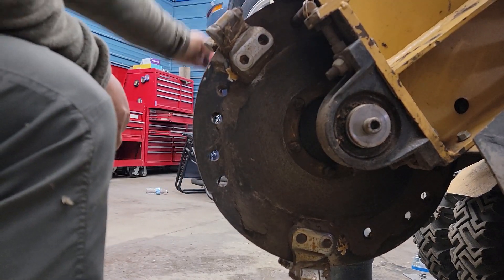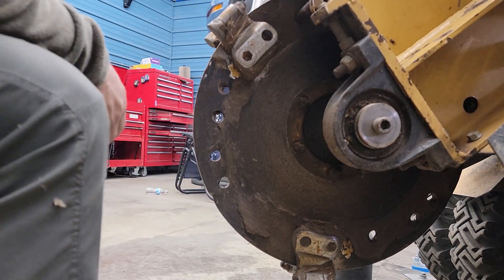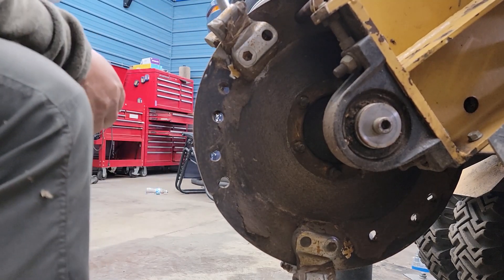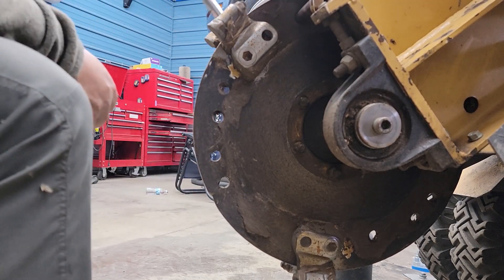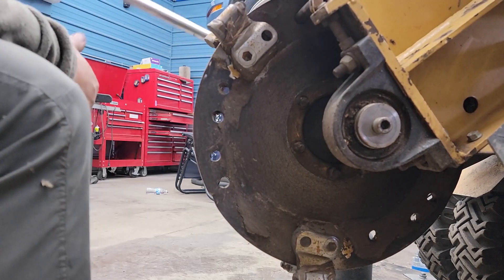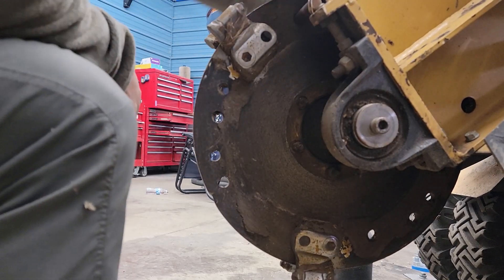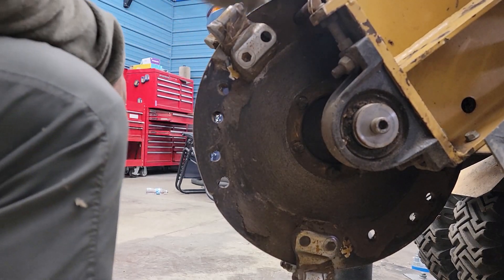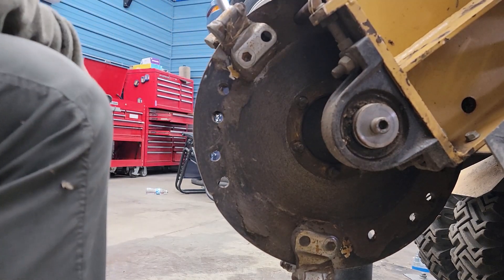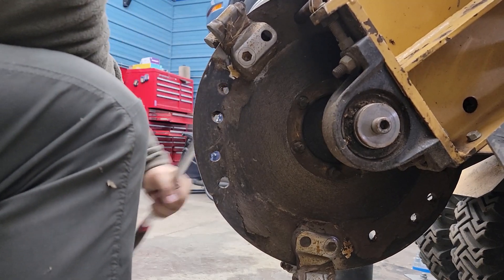Oh man — ha ha ha! Look, daddy got a new tool! It might not work all the time, but I saved this pocket. I'm going to try it on that one down there and see if this is a fluke. This bolt's coming right out and I didn't even put any lubricant in it. Alright, so basically I saved the bolt.